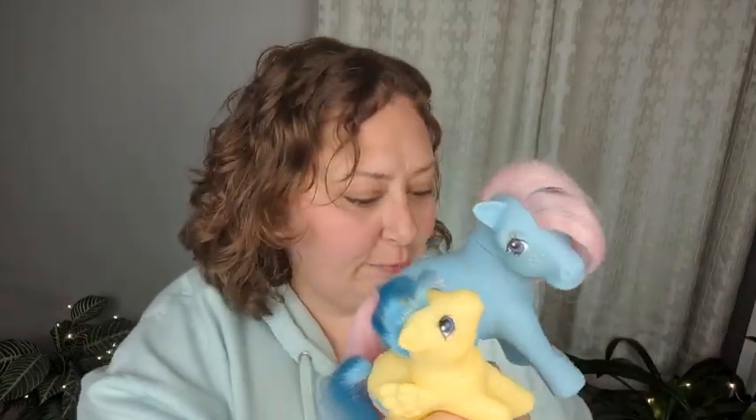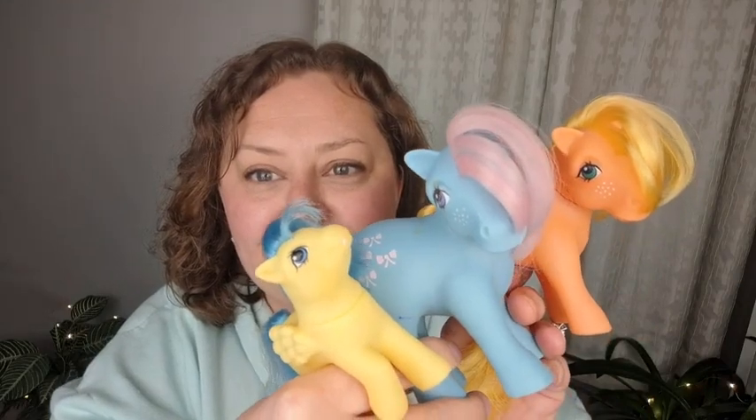So those were the first toys I ever got. I forgot to mention she came from an independent seller on Facebook Marketplace — that's where I found her, and I only bought her by herself. I used to just buy one at a time, but since then I've learned it's better to try to buy more than one at once to save a little bit of money on shipping. Lessons learned! I hope you enjoyed this little trip back to my childhood, back to the 80s. Thank you so much for watching, and see you again — bye bye!